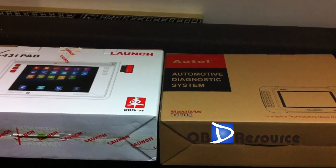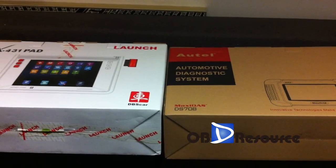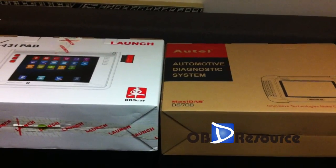Hi everyone. Today we will make a video comparison between the X431 PAD and the MaxiDAS 708.